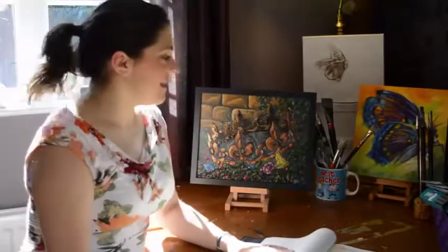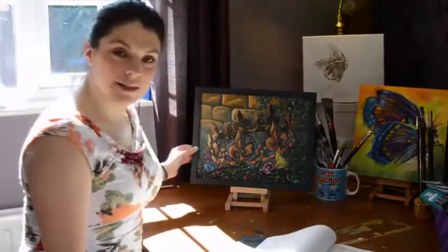Hello and thanks for joining me today. I'm Sarah Miles and in this video I'm going to be sharing the old tale of the Frog King, and I will also be sharing the painting that came from it.